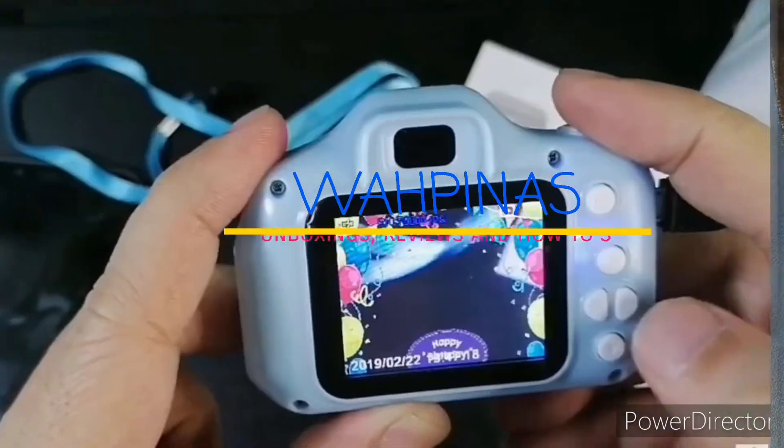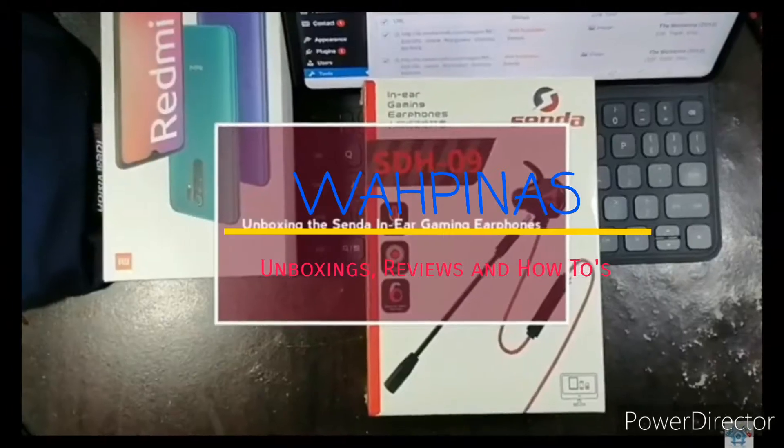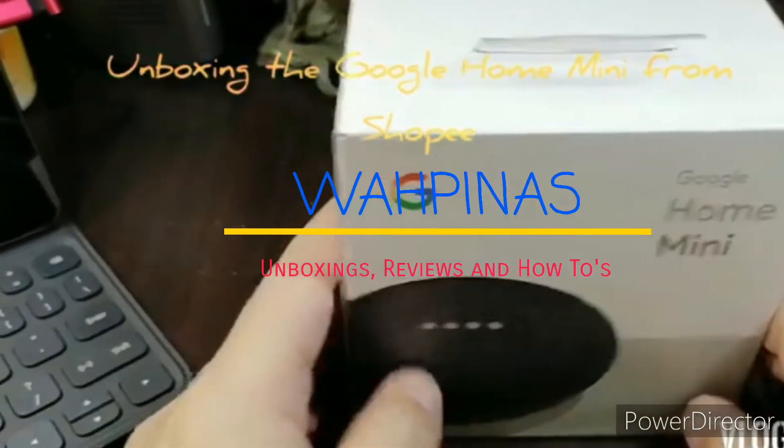Hey guys, good morning, good afternoon, good evening. This is Ron again from Wapinas.com and today we're doing a different kind of unboxing.